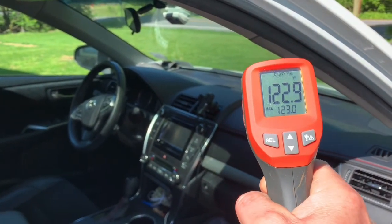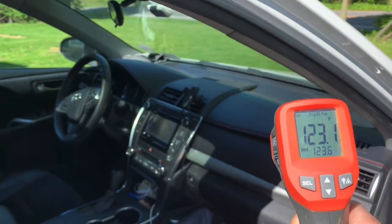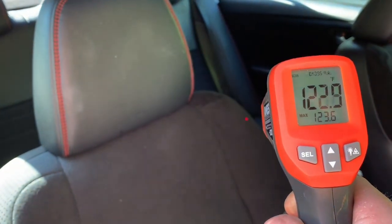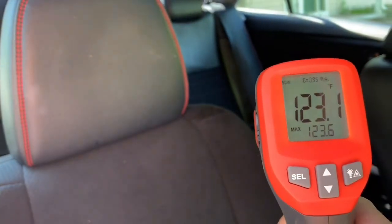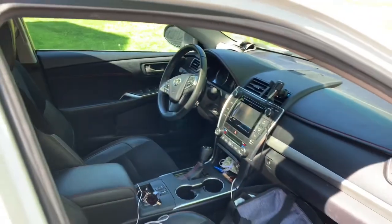Let's go up on the dash. Let's go in the back seat. Oh wow, you can feel the heat. Jeez, it's still hot. It's really hot in here. 123. That's weird, the truck was hotter - it's 144 degrees.